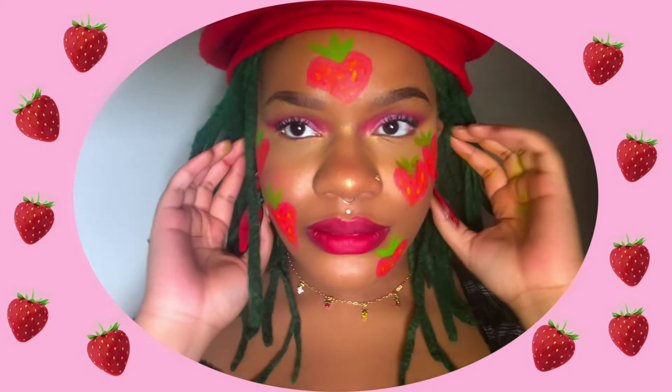Hello and welcome to my channel. Today I use the new brush kit by Claropsyche as well as their sketch paint to create this strawberry themed shadow and graphic liner.